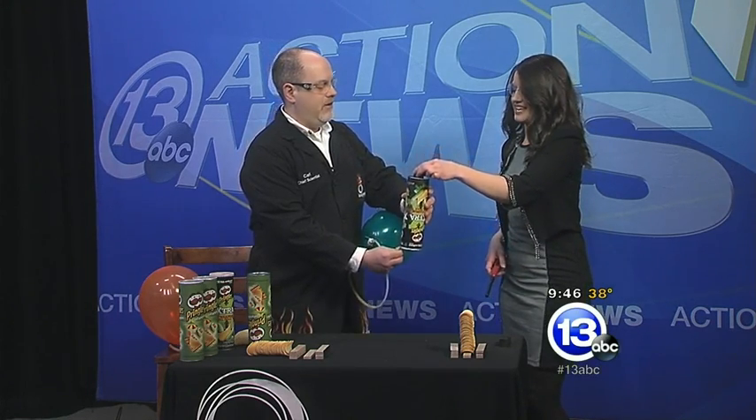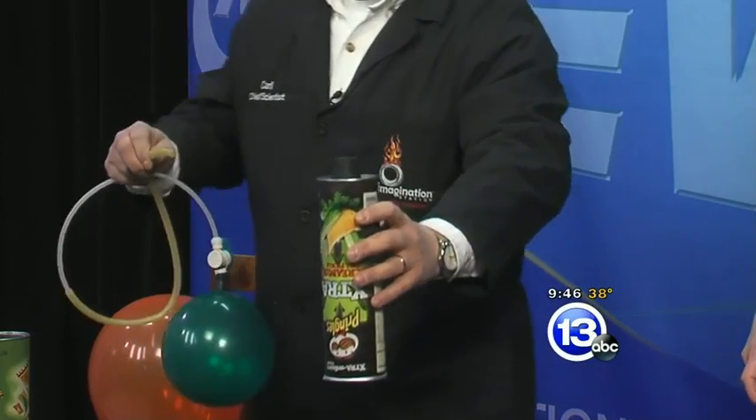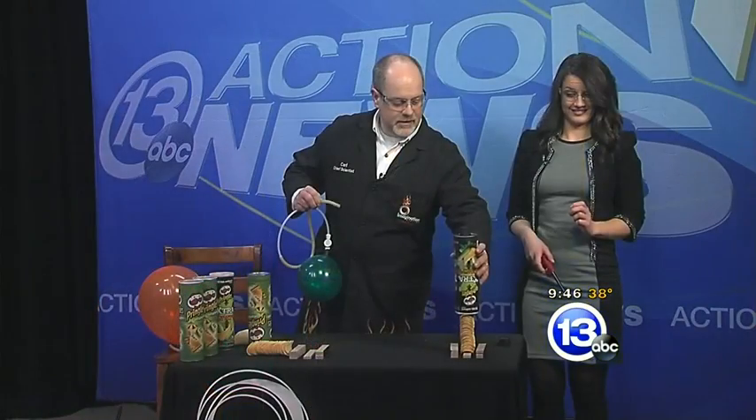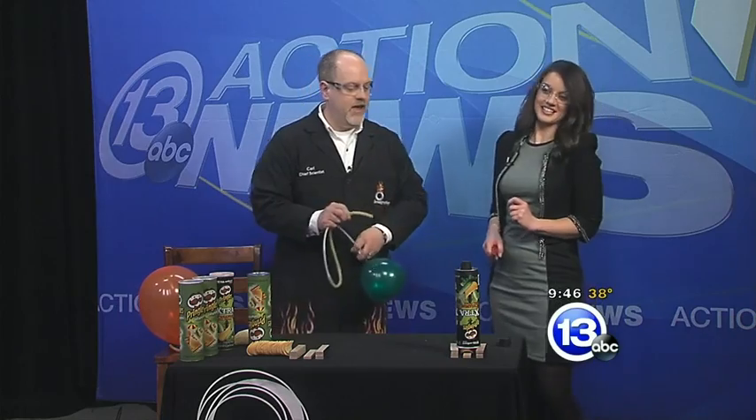Go ahead and put the cork on top — just set it there. I'm going to overfill the can, and then I'm gently going to set it on top of our Pringles. I'm getting nervous. Don't be nervous, it'll be okay. What we're going to do next is I'm going to remove the cork, and you are then going to light the lighter and bring it to the top.